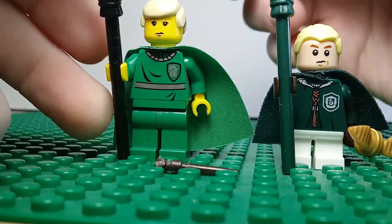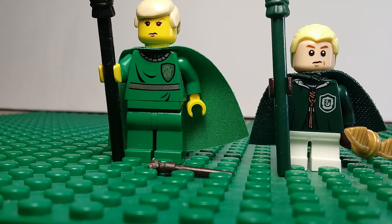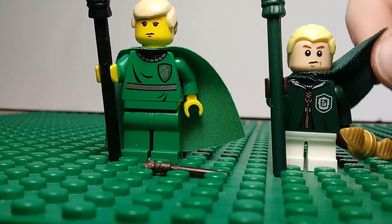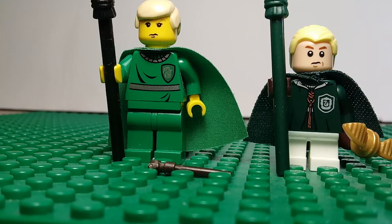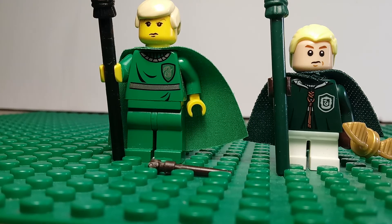Very basic minifigure, but these two look really great together, and honestly I could just pass the older Draco off as just an older student. But yeah, I really like the newer one, especially the cape — it's nice and soft. And so yeah, that was week four of Minifig Monday. I will be pre-recording the rest of them that I've got planned. See you all in a week. See you all in the next video. Goodbye.